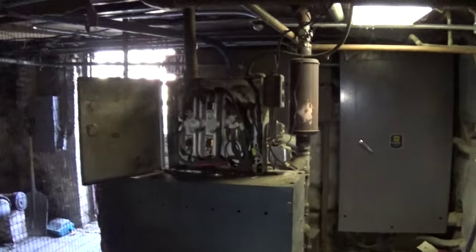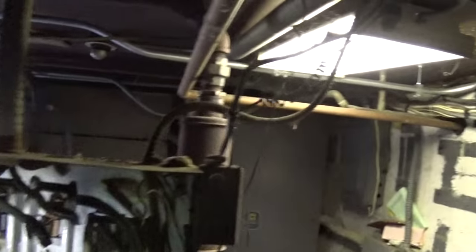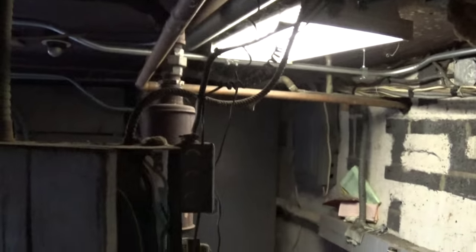Original installation. It's already been disconnected. It's a single phase, by the way — single phase, 240 volt. And yeah, they're done with it.